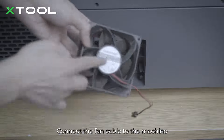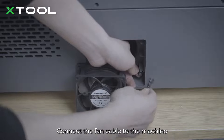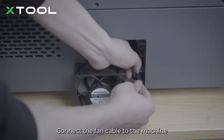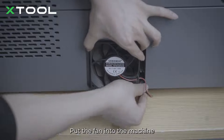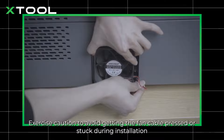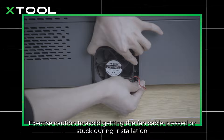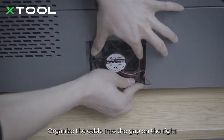Connect the fan cable to the machine, then put the fan into the machine. Note: correct installation has the white sticker facing outward. Exercise caution to avoid getting the fan cable pressed or stuck during installation — organize the cable into the gap on the right.